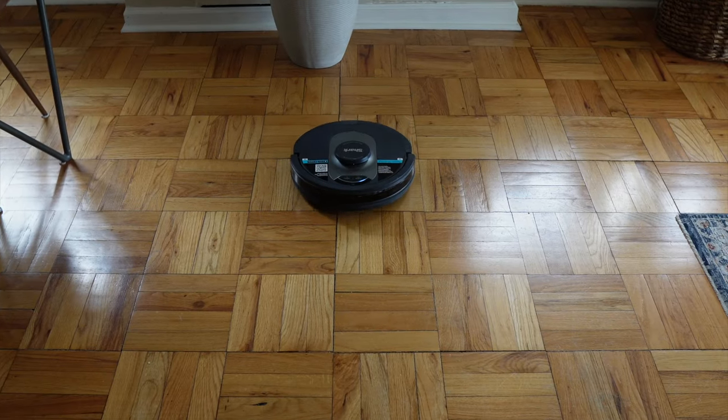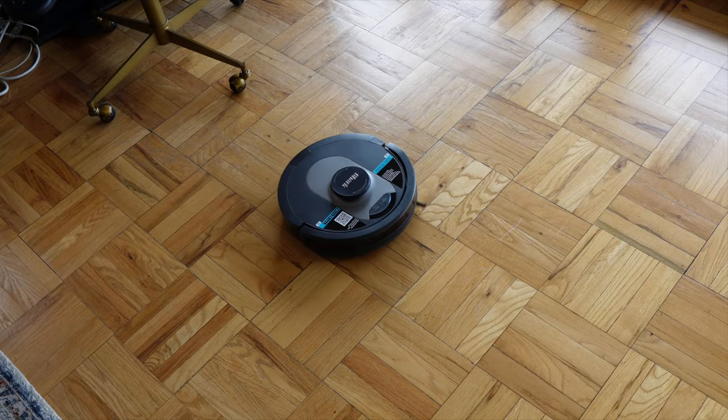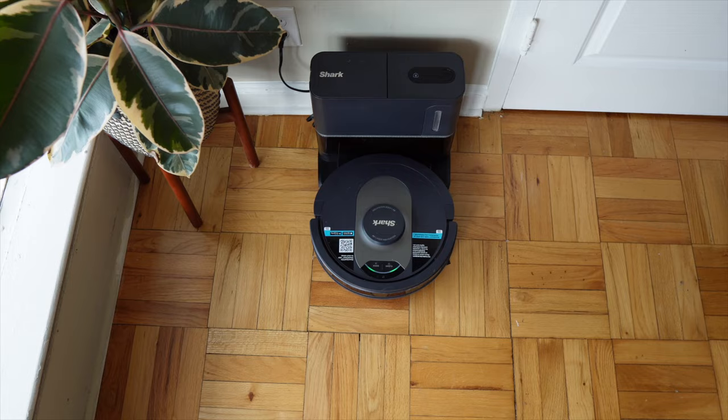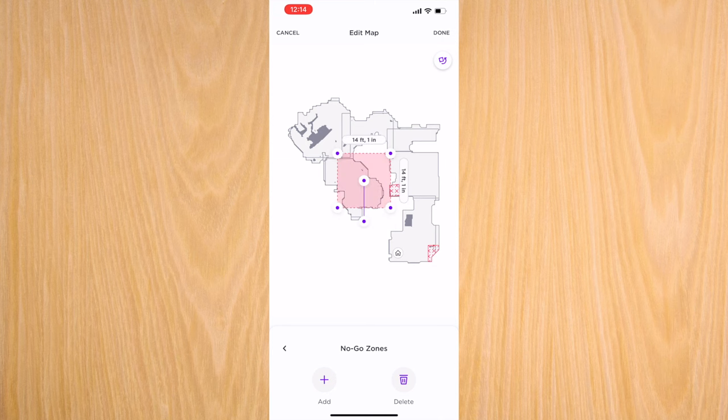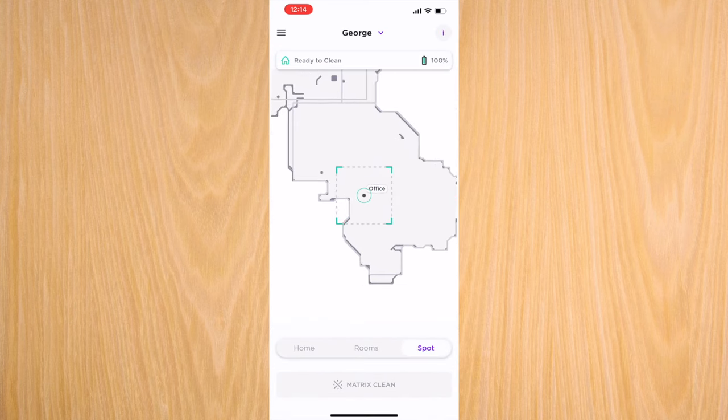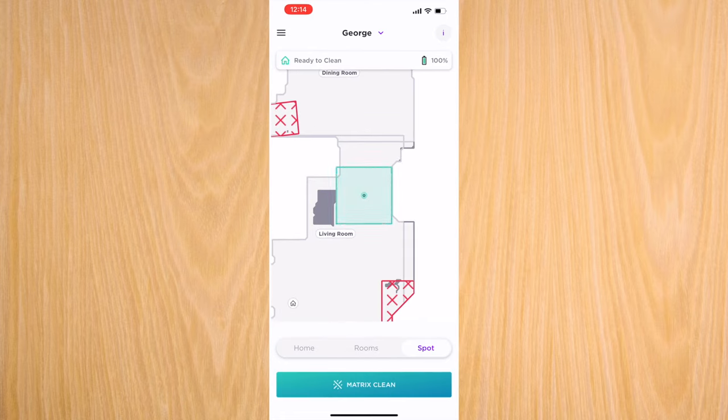The next thing I love about this vacuum is the convenience — I can truly set it and forget it. One feature on the app that I love is scheduled cleaning: I go into the app, set my scheduled days, and it does the rest itself. I also love the no-go zones and spot cleaning, so if there's a specific area you want cleaned, you can send the vacuum there and designate that on the app.